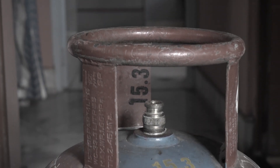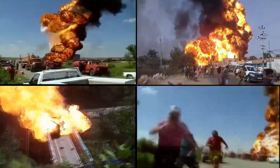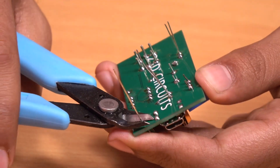If gas leakage is not detected at the right time, it can cause severe damage to life and property. Today we are going to show you how you can make your own gas detector. So let's get started.